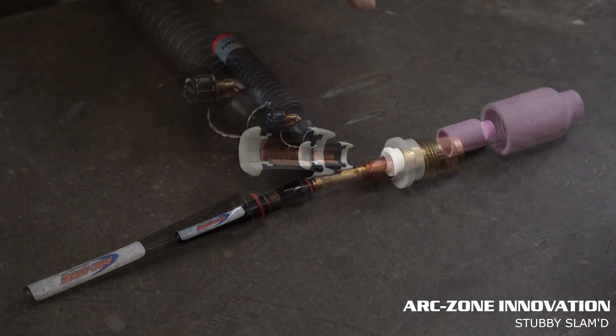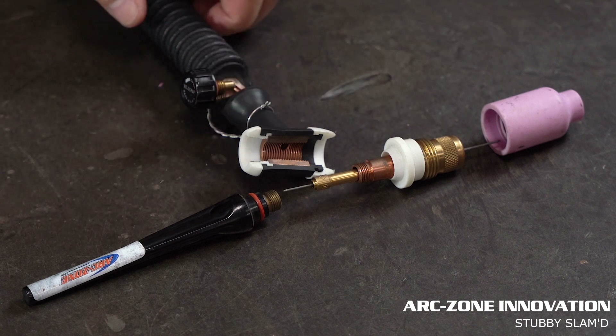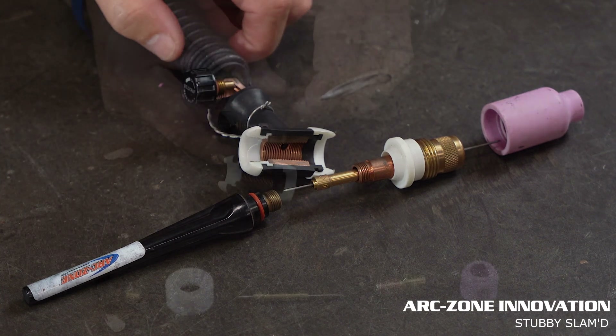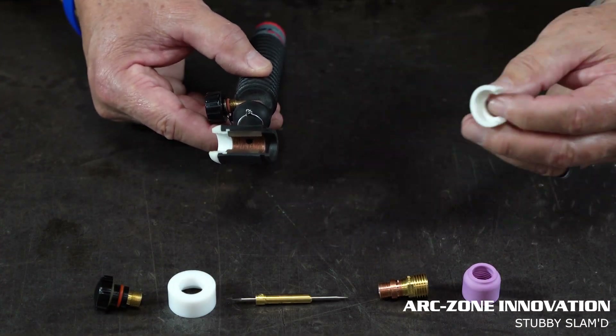So how do you install the stubby series gas lens collar body? For demonstration purposes we have a cutaway torch. This is a standard gas lens setup for a 150 amp torch — you can see all the internal components. We're going to move over here now and install the stubby slammed kit on the standard torch.